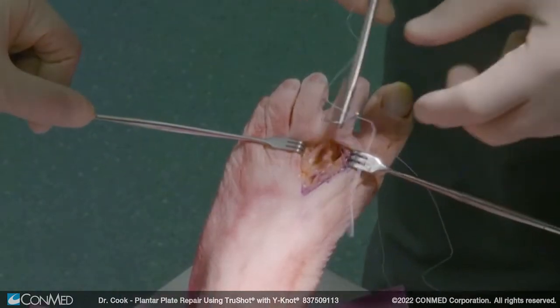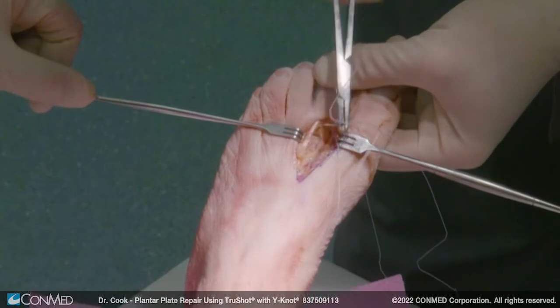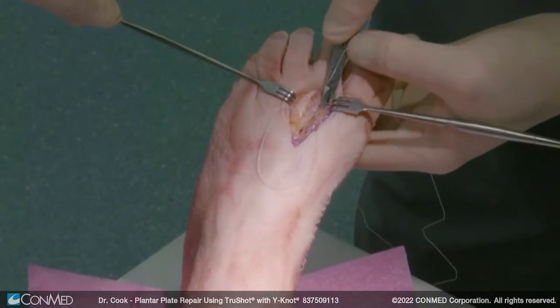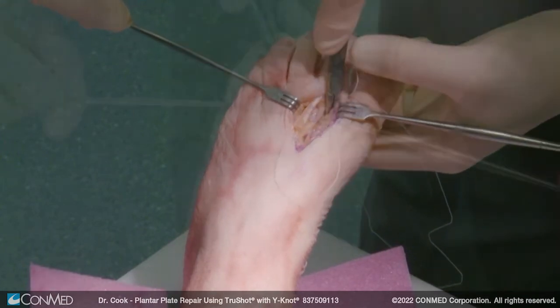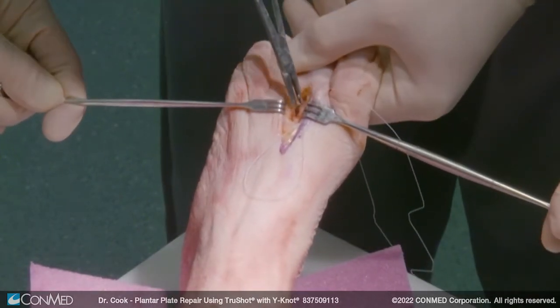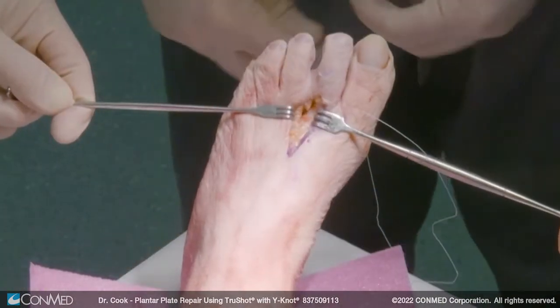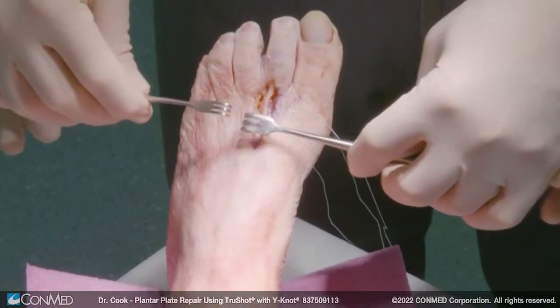You see your metatarsal head, so you want to stay proximal to that, and march down until you can pass it — you feel it pass around. Now we've passed the two sutures medial to lateral. At this point, we create our Weil osteotomy.